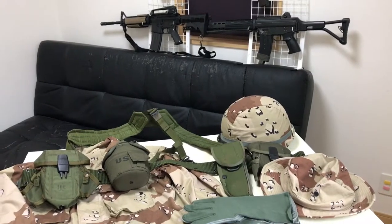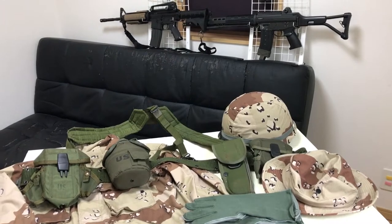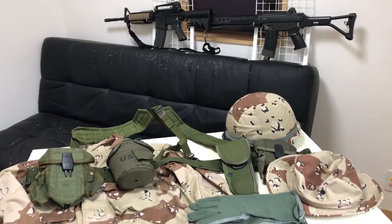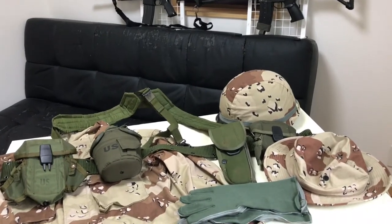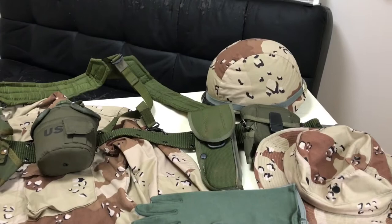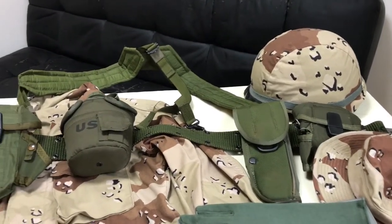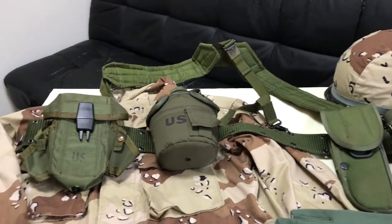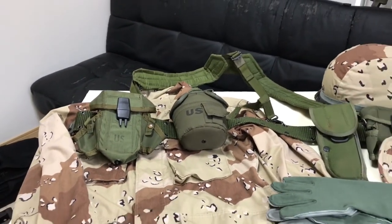Hey everyone, coming at you from Japan. Today we're going to look at the equipment used by the U.S. Army in Operation Desert Storm in the early 90s. Most of this gear is the real thing, which I found at a military surplus store in Yokohama. This stuff is really hard to find, especially in Japan.